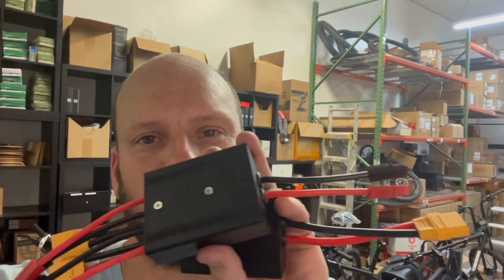Hey guys, Johnny Nerd here. Got a cool little product I know a lot of you are interested in — I get a lot of comments about it, so I thought I'd just make a video about it. These are the battery combiners, battery balancers, whatever you want to call them.